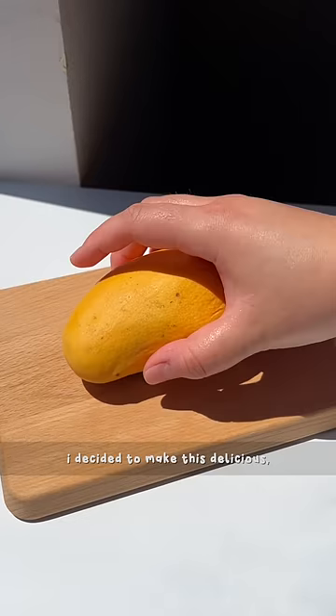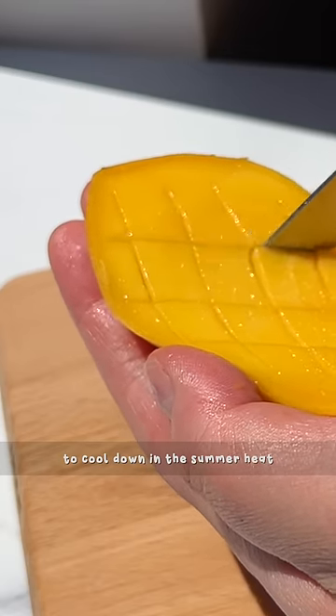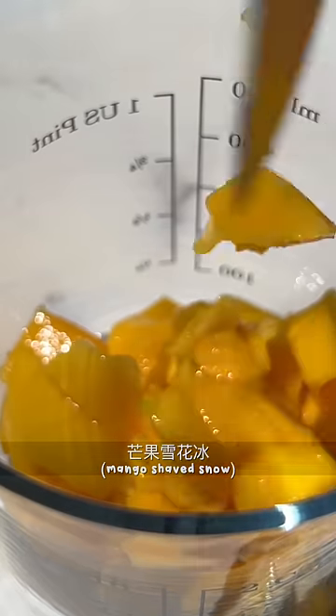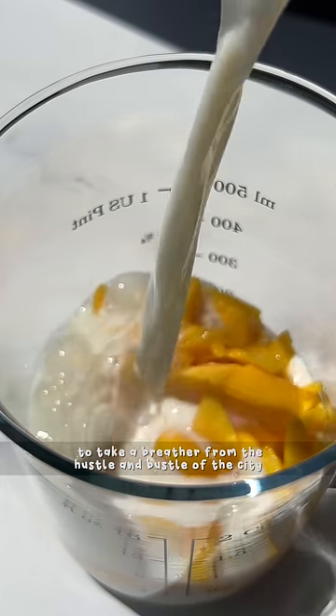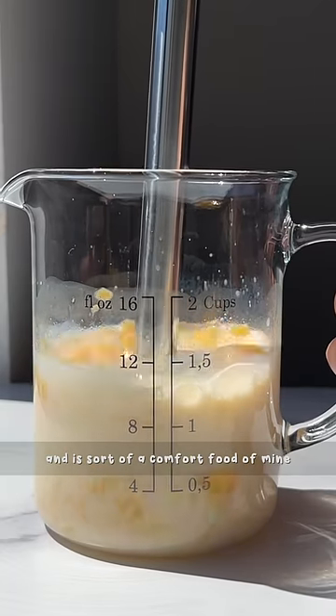Let's make mango shaved snow. I decided to make this delicious dairy-inspired dessert to cool down in the summer heat. It reminds me of my trips to Taiwan when I'd order a bowl of manguo shui hua bing to take a breather from the hustle and bustle of the city. Eating this always makes me feel at ease — it's sort of a comfort food of mine.